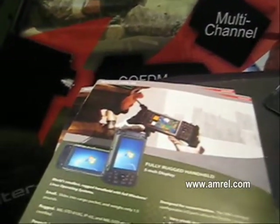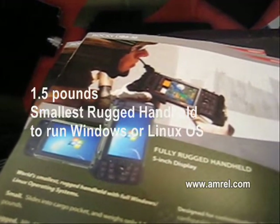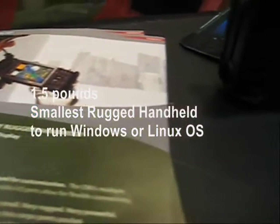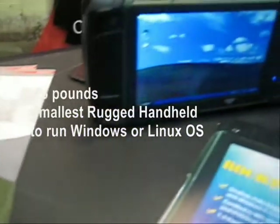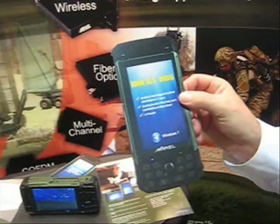This product is 1.5 pounds. It's got a 5-inch display and it's small enough to fit into the cargo pant of a soldier. We actually have a cut-out that we've made so you can get a full idea of what the real size of the product is.